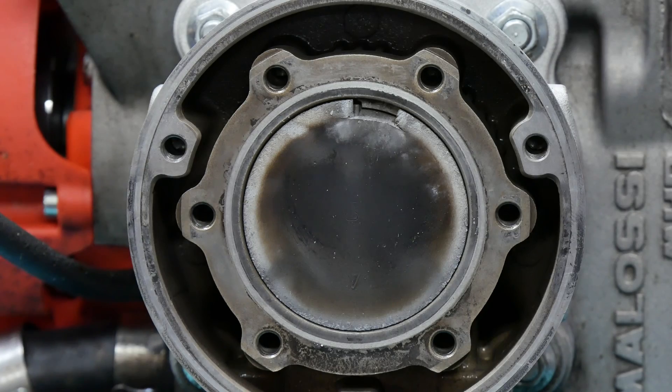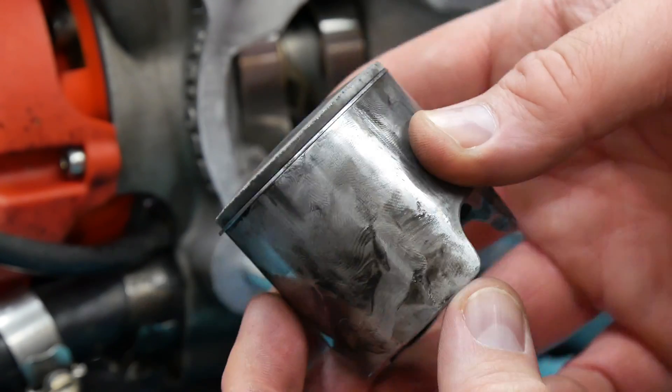Hey, welcome to 49cc Scoot. My name's Brent. In a prior video, I took a chunk out of my two-stroke's piston after advancing ignition timing.